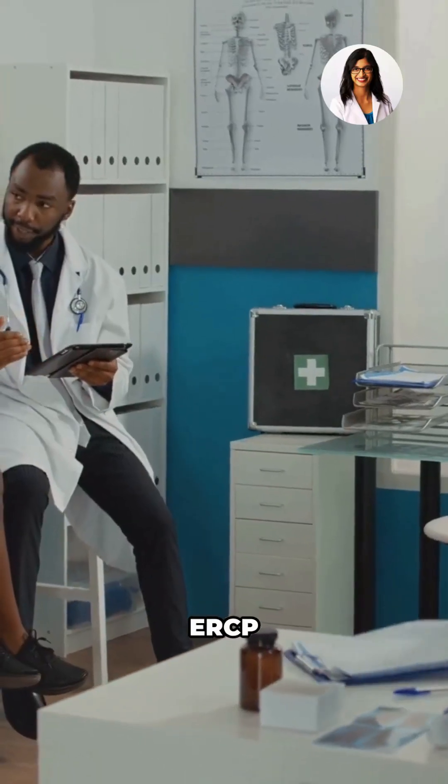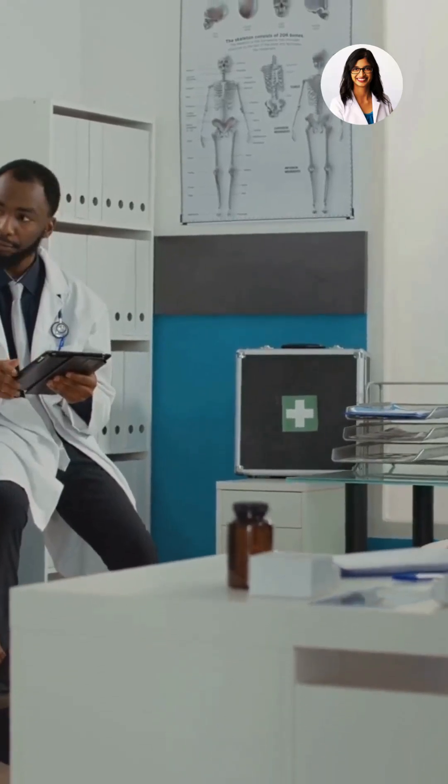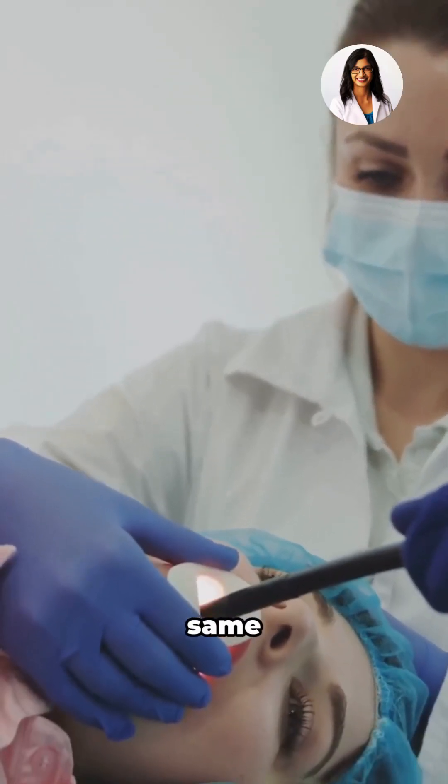And the best part? ERCP isn't just for diagnosis — it can also treat these issues right away. Doctors can remove stones, widen narrow ducts, place stents, or even take tissue samples during the same procedure.